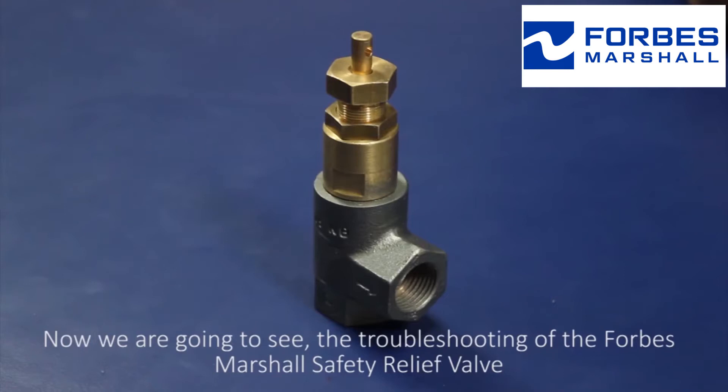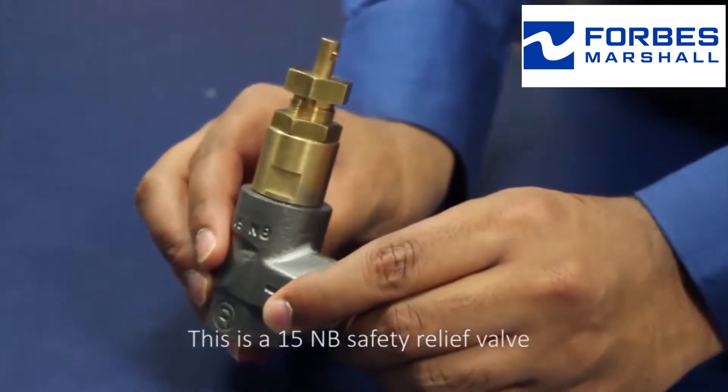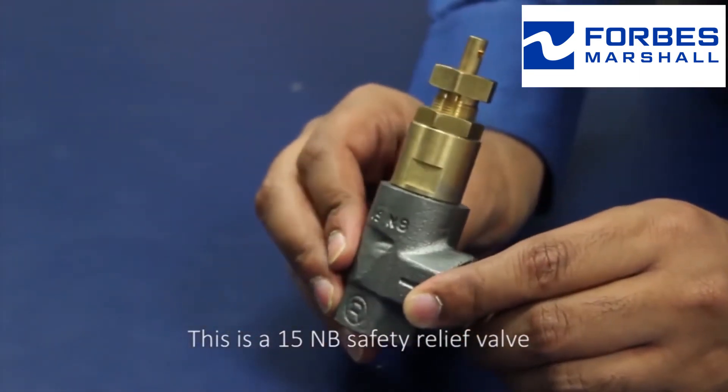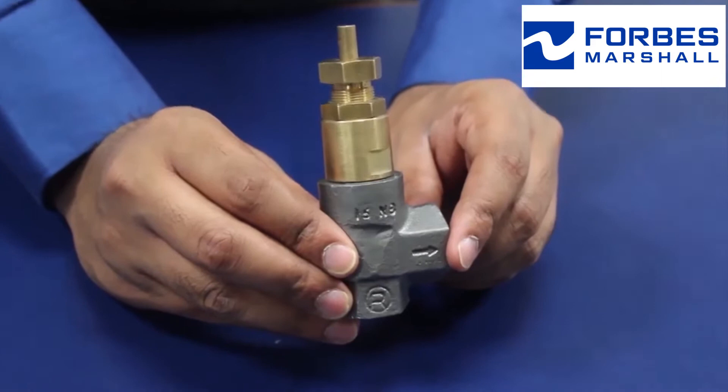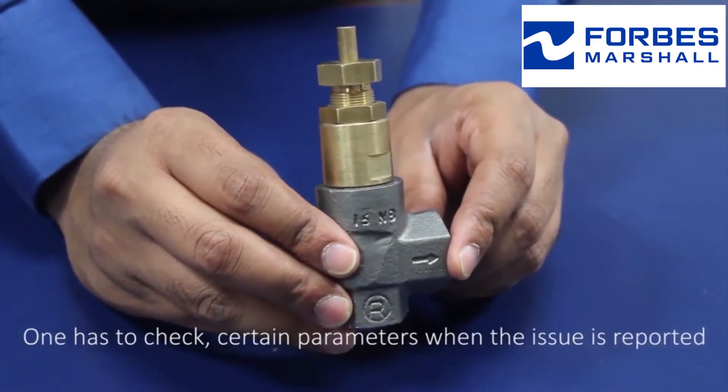Now we're going to see the troubleshooting of the Forbes Marshall Safety Relief Valve. This is a 15NB safety relief valve. One has to check certain parameters where the issue is reported.